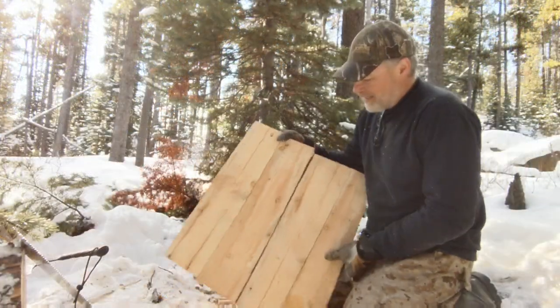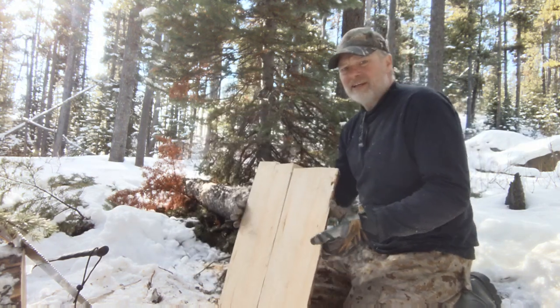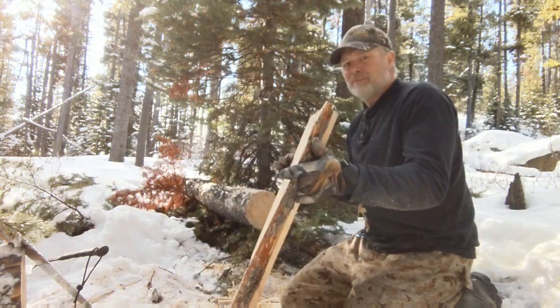Just kind of winging it, but I think it came together pretty well. I'll show you the edge profile — it's actually pretty flat. We can make furniture.